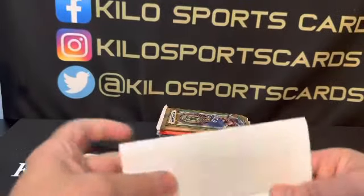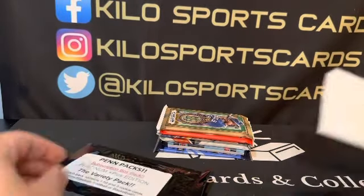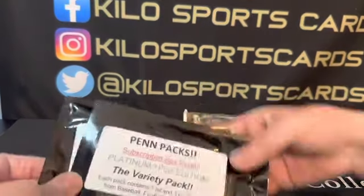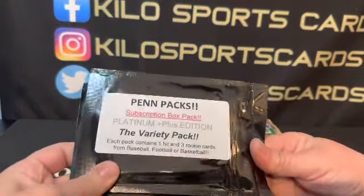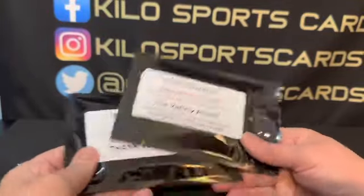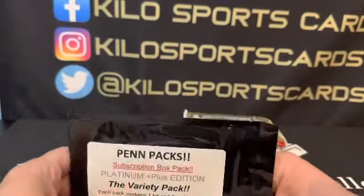Alright, so this is the June box. You get a pin pack with one hit and three rookie cards — you can get baseball, football, or basketball in these — and then I get a thank you pack for doing the videos.